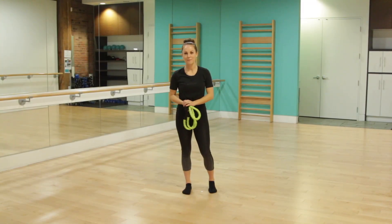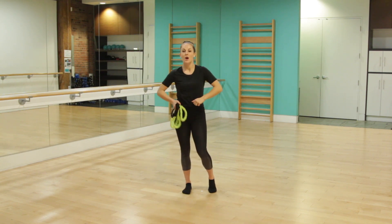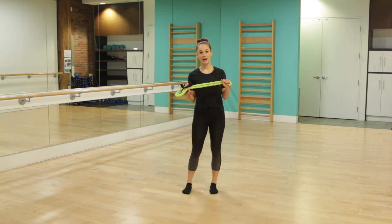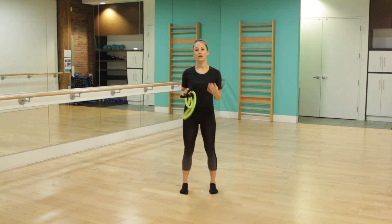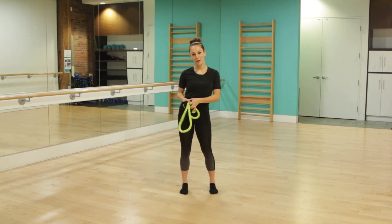Hi everyone, my name is Mel. I'm the lead bar fitness educator here at Bar Fitness. Today I have a really fun resistance band upper body workout. Now if you don't have a resistance band at home, not to worry — you can either use light weights or you can even just go through the movement without weights. So let's get started with the warm up.